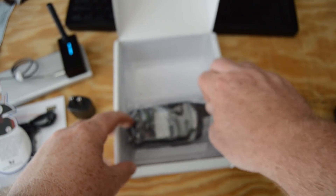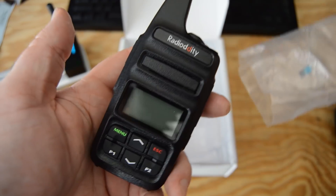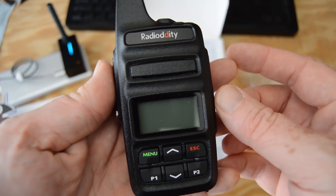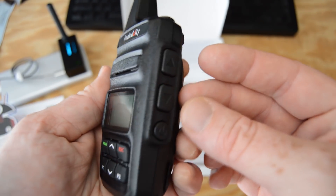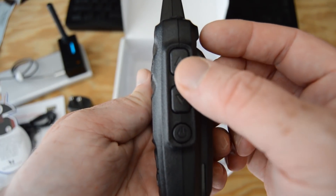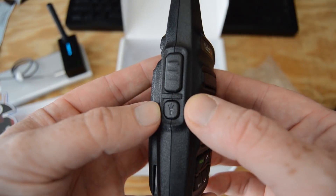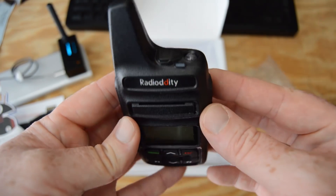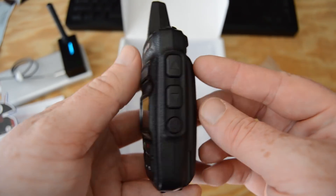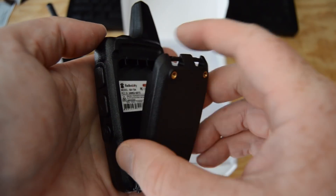Here's the radio itself — man, this thing is tiny, even by handy talky standards. It has a nice rugged hard plastic just like the GD77, except there are no knobs on this, all buttons. There are volume rockers on the side as well as the power button. On the other side is the push-to-talk button and a button to turn on a flashlight — funny because I had no idea this thing had a flashlight until now. On top is a little flap where you can plug in your headset.